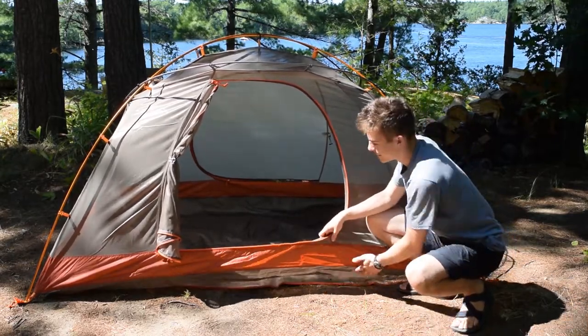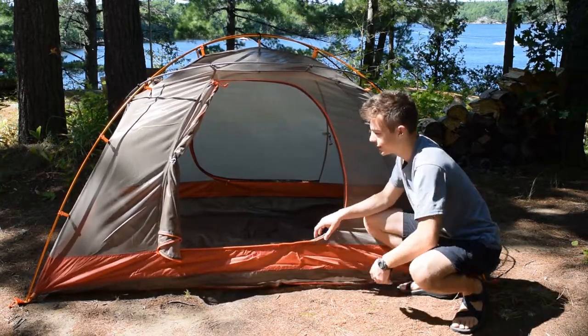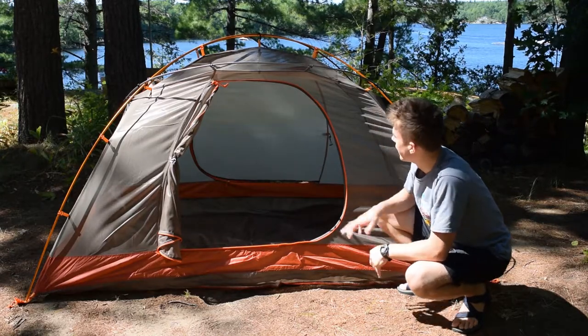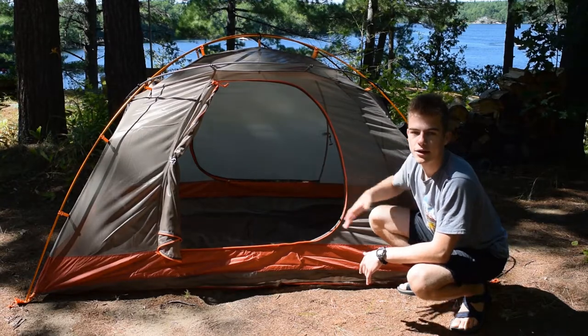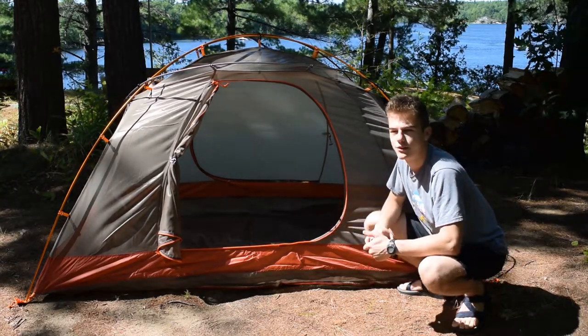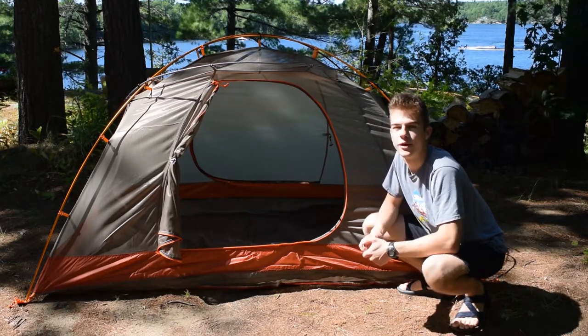The body has a bathtub floor, which is a combination of orange and this sort of gray-brown color. It's got a lot of mesh in the front but then mostly synthetic at the back, so it's an interesting blend. There's quite a bit of ventilation, but to be honest, we would like to see a little bit more mesh.